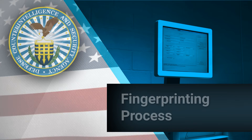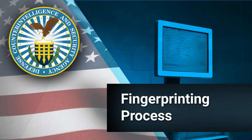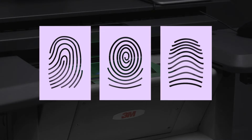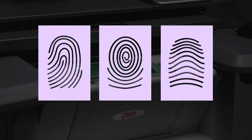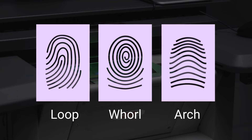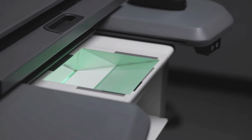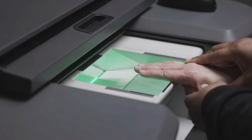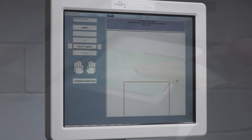Before taking fingerprints, let's look at the fingerprint process. There are three major types of fingerprint patterns that you will encounter: loops, whorls, and arches. Your primary objective is to ensure that you capture the center of these patterns when fingerprinting and that the fingerprints are of sufficient quality, exposure, and contrast to ensure the prints are processed correctly.